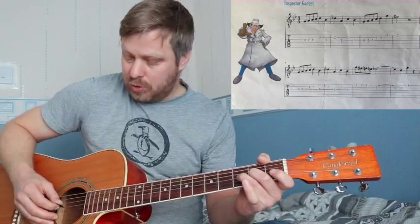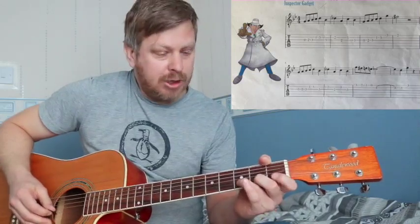Our first part here is on the third string and it goes nought — open string — nought, two, three. From there, second string: one, three. See how my fingers went? After the open string, it was my second finger and then my third.